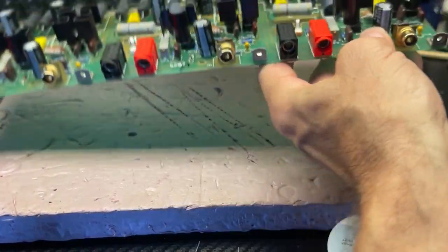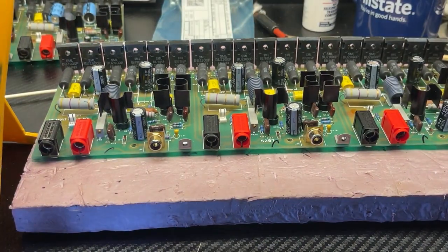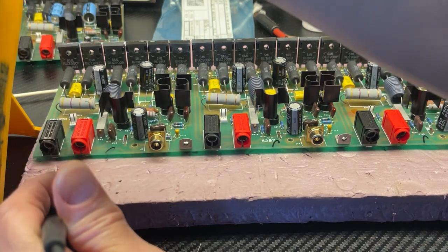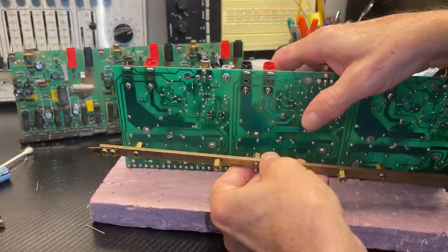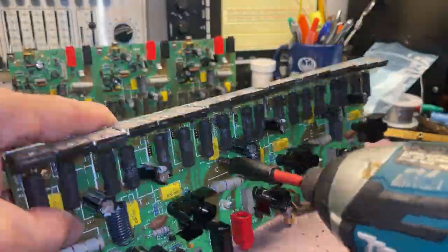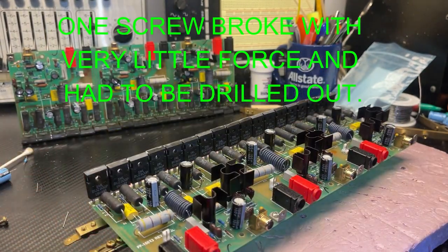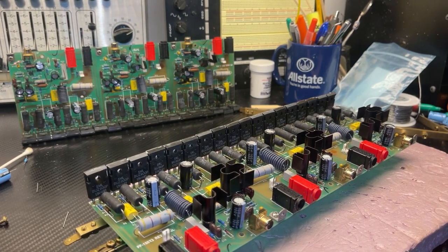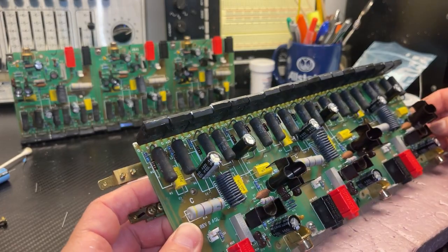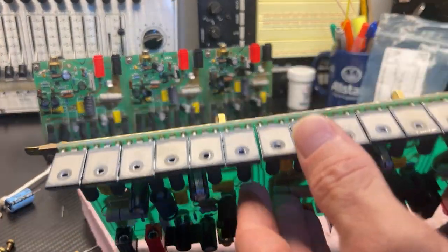This board has been recapped. With a multimeter I can check the diodes and the transistors — I already did. Go through all the diodes, check the resistors, make sure that once I install this I don't have to take it back out. Oh damn — that one broke. Barely put any force whatsoever. What a pain — I'm gonna have to drill it out and put another one in. One hour later, the broken screw has been drilled out.